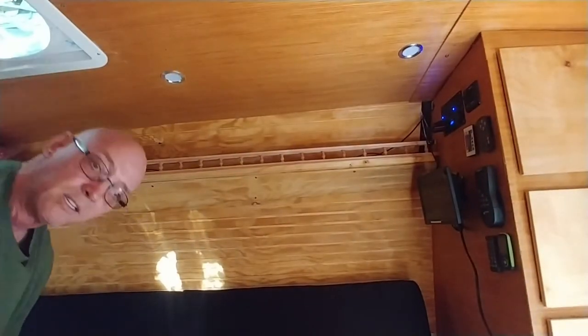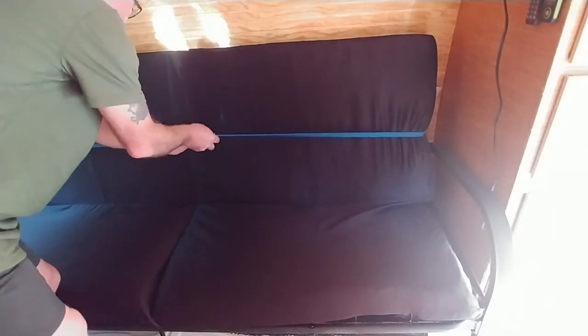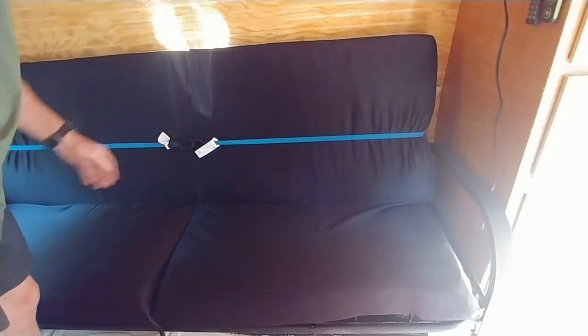These two straps here I put on the upper futon parts. I put one there, hook the other one on this end, and join them in the center. Basically I put these two straps on and hook them in the center like this, and that keeps the cushions from falling forward when you're going down the road.